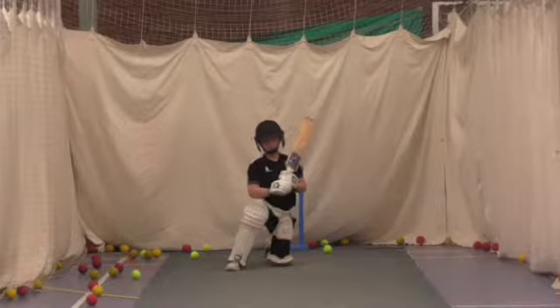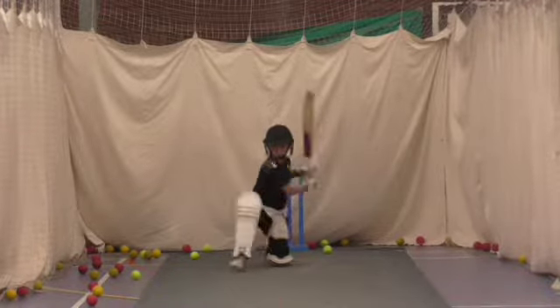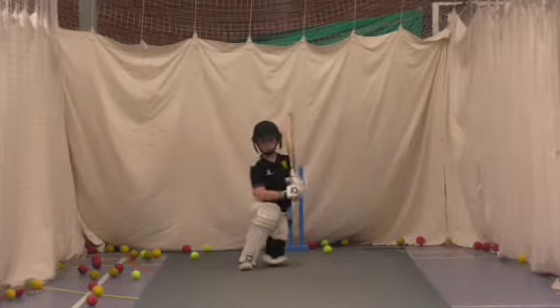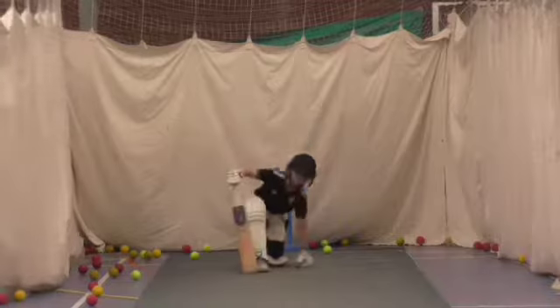Where did your right foot go then? If that comes towards the ball, your head will go as well. Good. Much better.